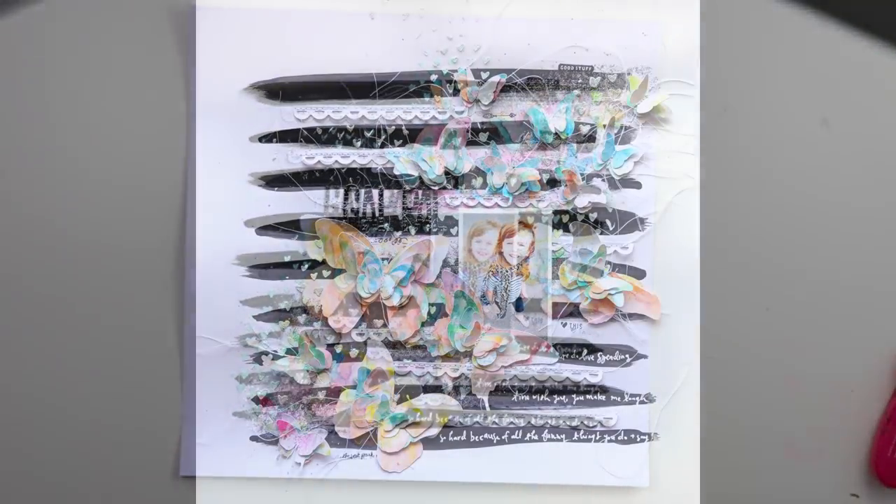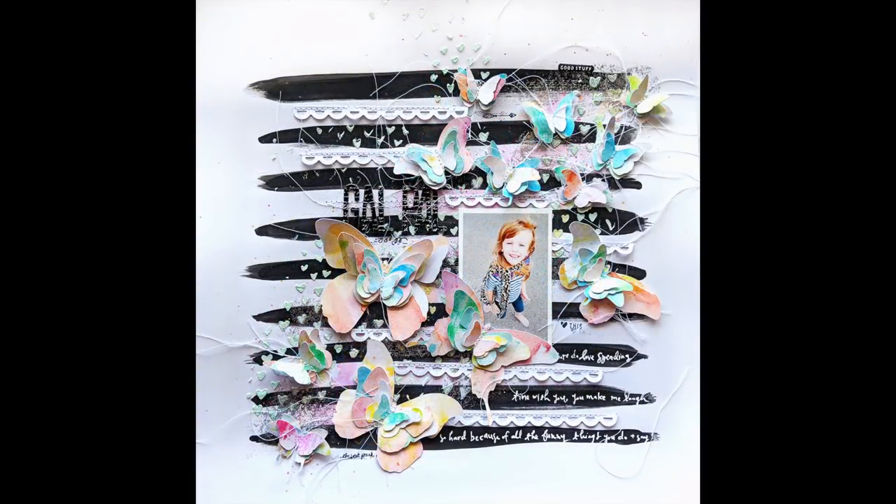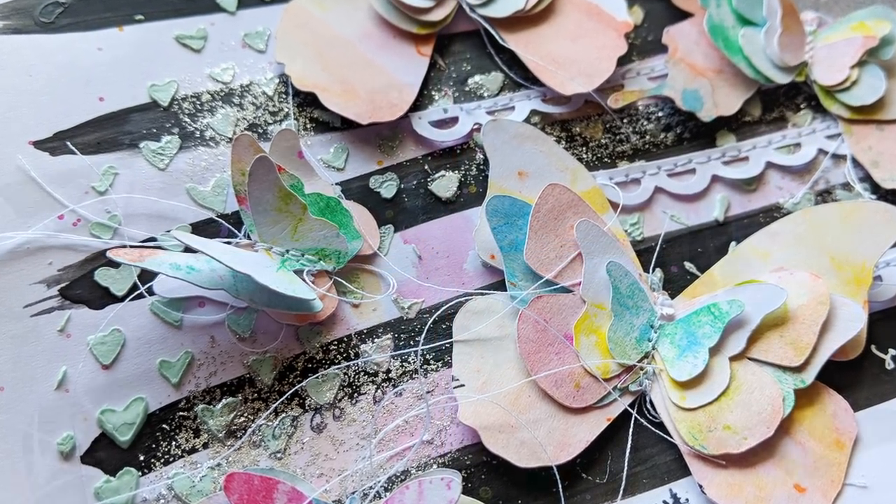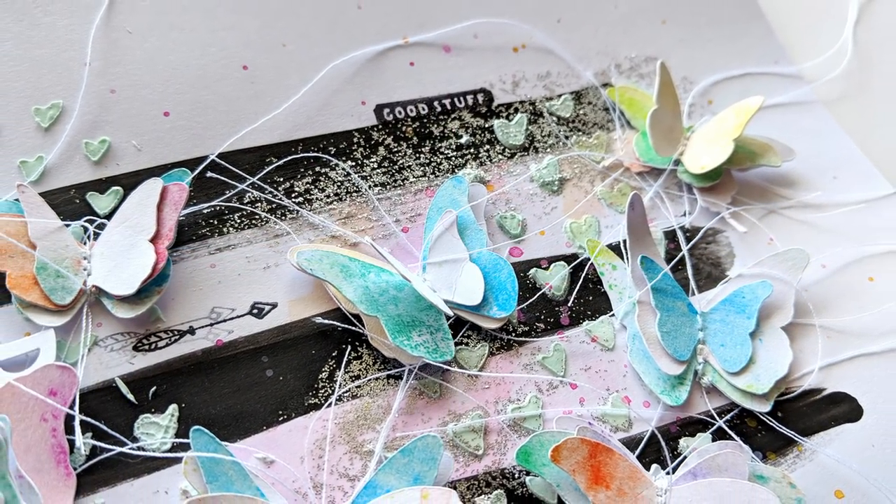And that, my friends, is the finished layout. I hope you are inspired to give Vicki Booten's mixed media products a go — they are so fun and versatile and always create lovely things. Let me know if you have any questions and I will see you again soon.